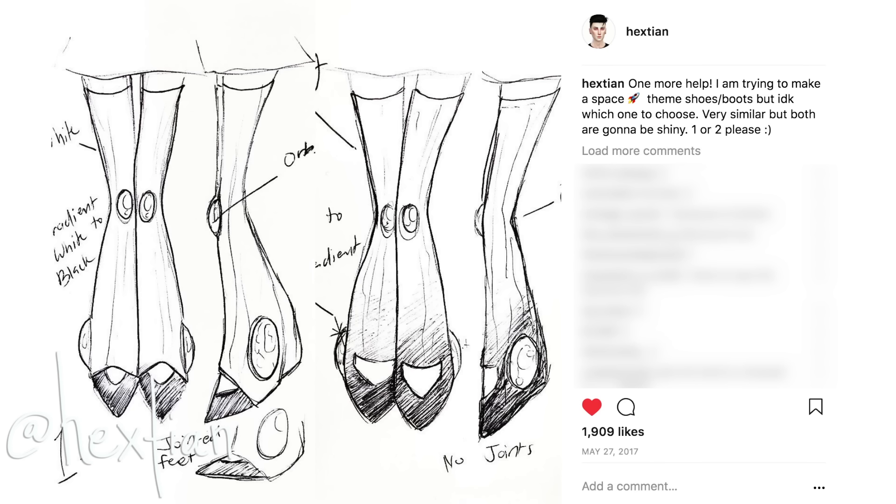This is actually a sketch that I posted on my Instagram last year in May. As you can see, I've been wanting to start this project for such a long time but I just never got the time to actually tackle it. There were some minor setbacks, but now it's time to create the perfect little girls.